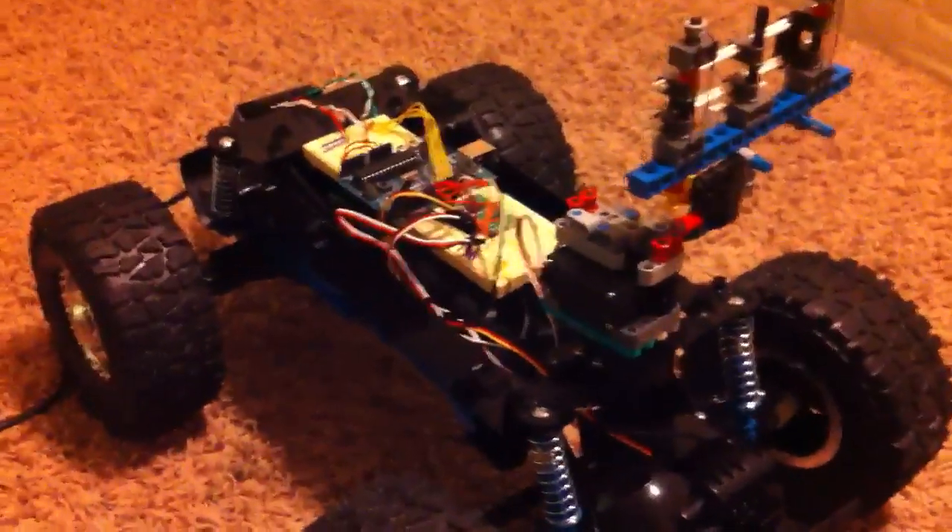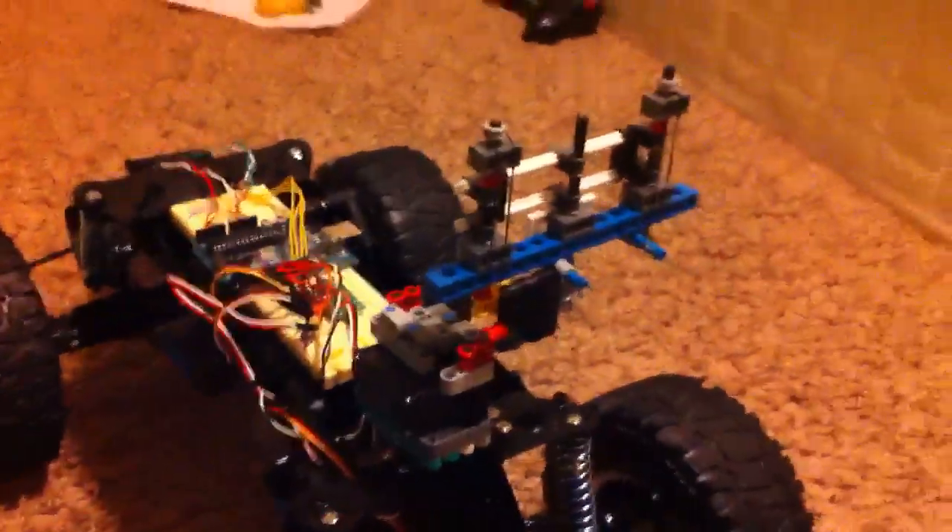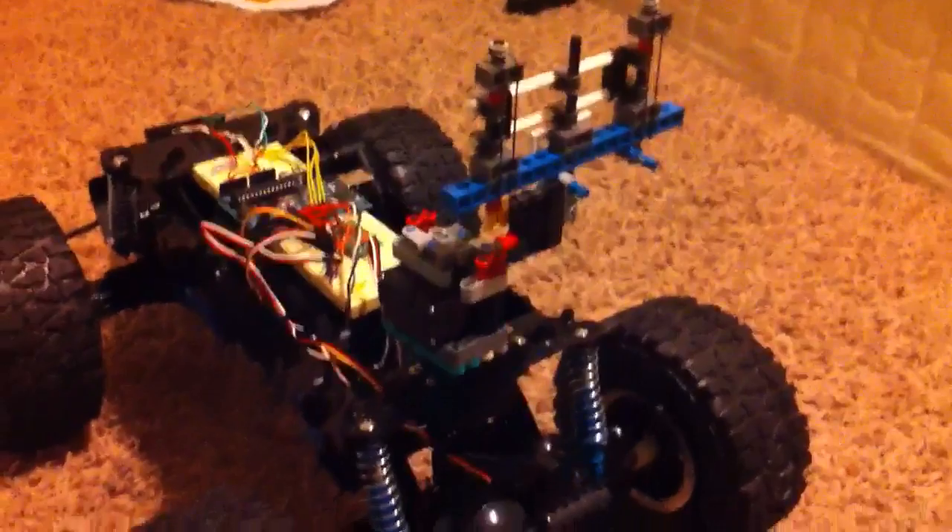Anyway, the robot now has a battery pack and I have gotten the motor controller, which is not quite working yet, but I have built the pan and tilt system.